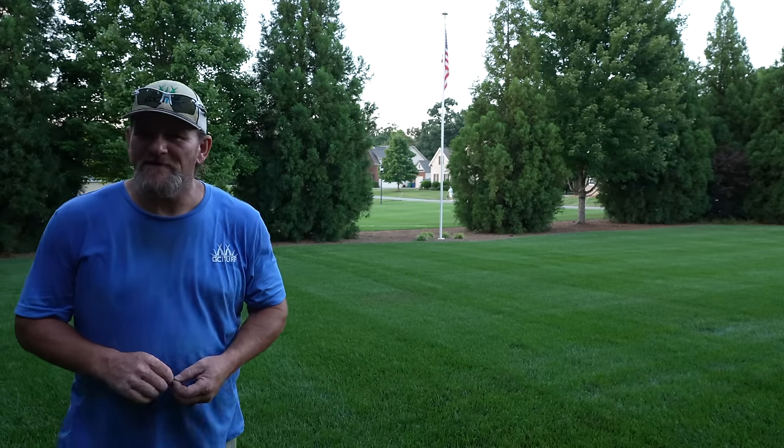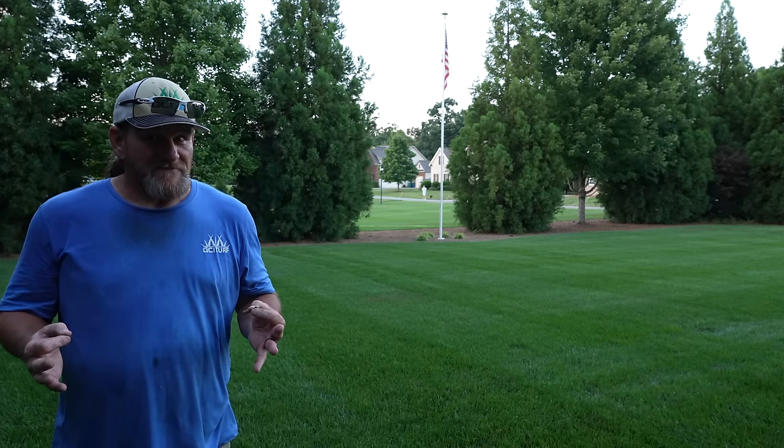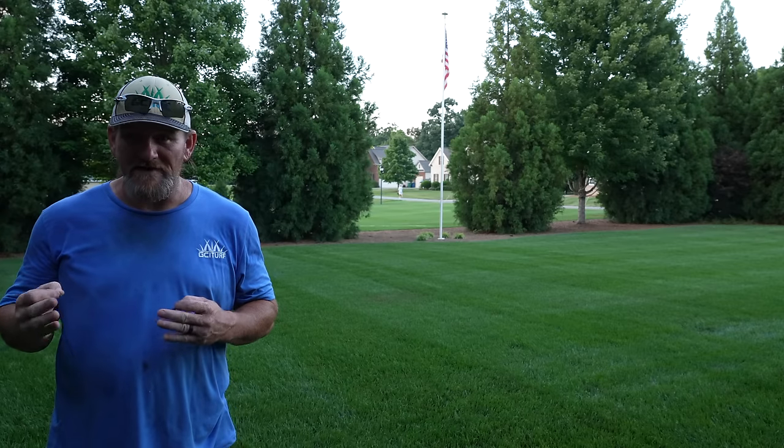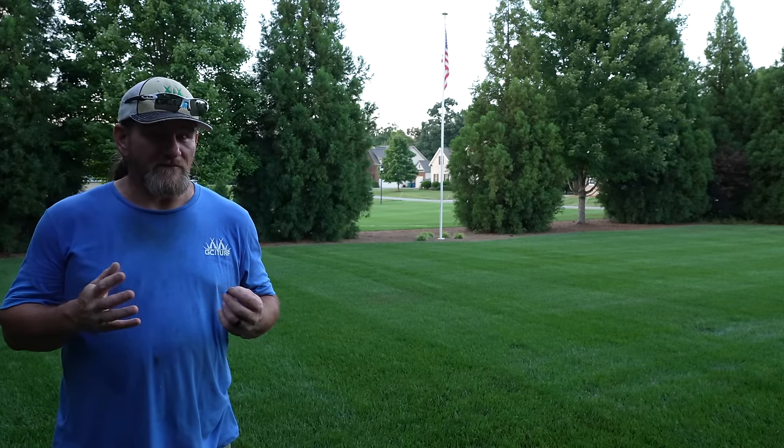Hey there, it's Pete with GCI Turf. Hope you're having a great day today. It's getting about that time of the year — people are starting to think ahead and plan for aerating and overseeding, thinking about getting their yard in order before they do that.